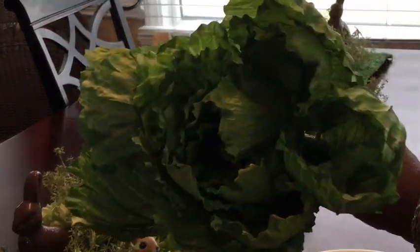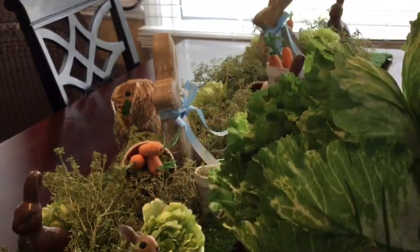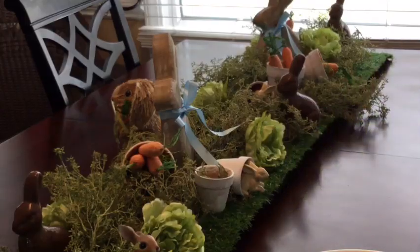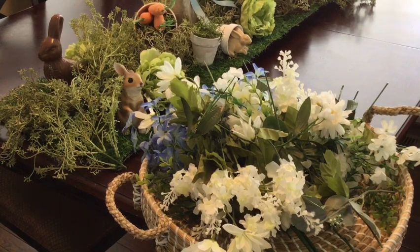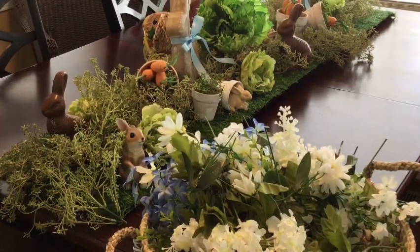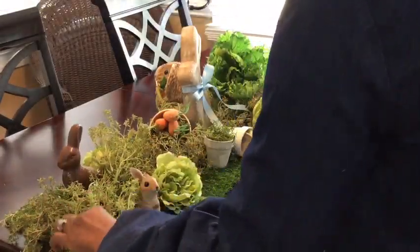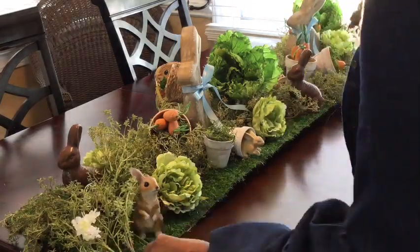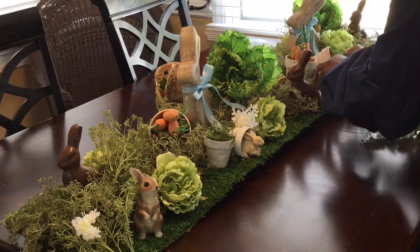Now I'm going to go in and add some more cabbages — I'm adding these two large ones and placing them throughout. Next we're going to be adding in these florals. There are assortments of whites and blues, and some of these have a yellow center as well. We're going to start with these white lilacs and I am going to be placing them throughout the entire centerpiece. I'm going to set the rest of the florals to music.